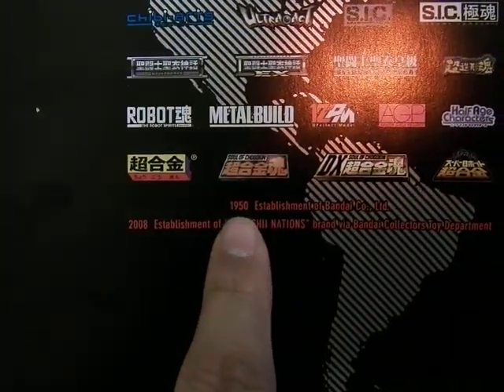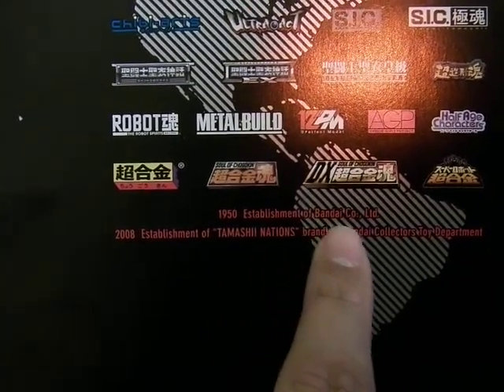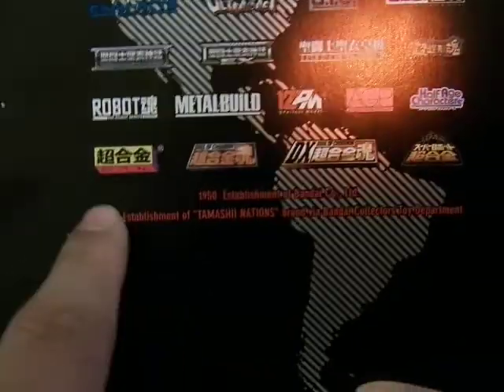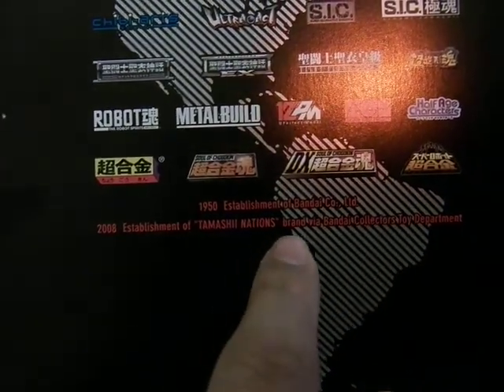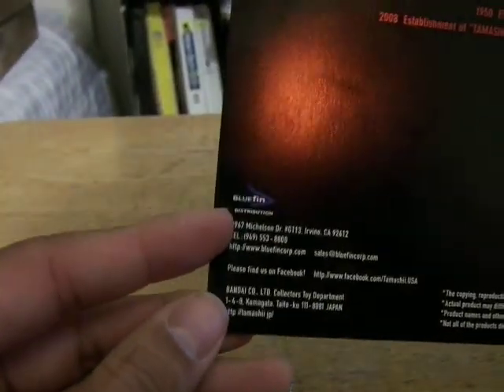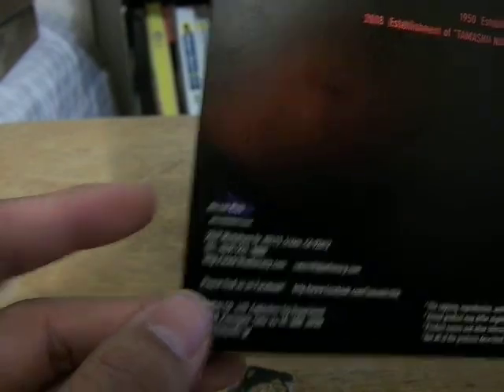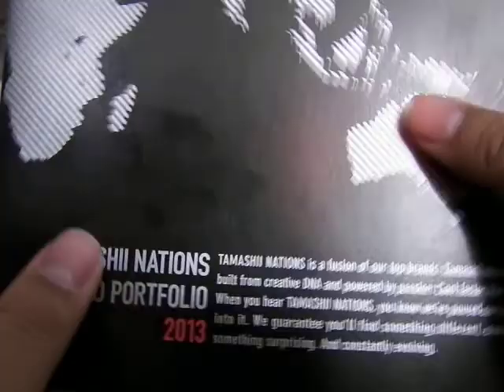It says in 1950 they established Bandai Company Limited in Japan, and in 2008 the establishment of Tamashii Nations brand via the Bandai Toy Collector's Department. It was distributed by Bluefin, with the Bandai logo. So let's go in and take a look.